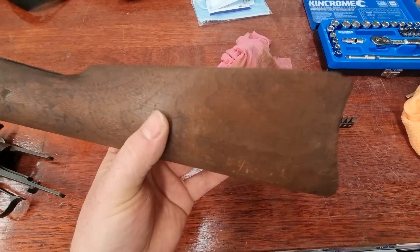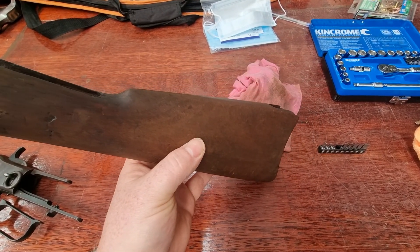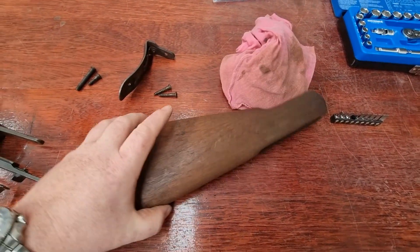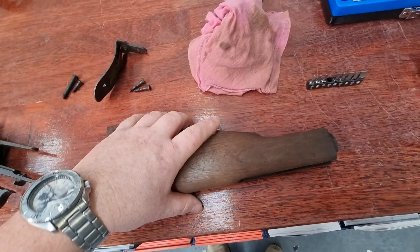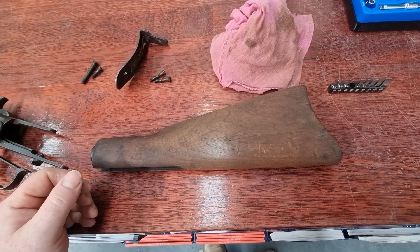It's taken, I'd say, the majority of the finish, the oil, the tarnish off the wood, and the wood looks, I'd say, at least 50% better. It's still got all its dings and scratches and everything like that, and I will sand it all out, but I thought you guys might want to see what the effect of just washing your stock with acetone has.